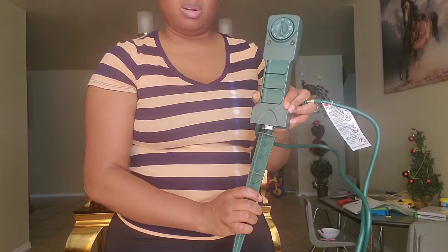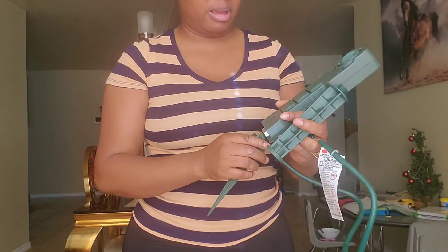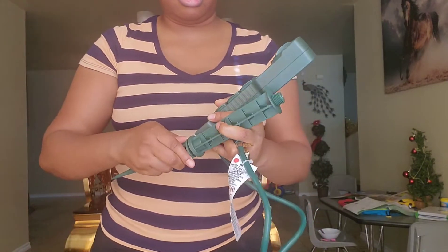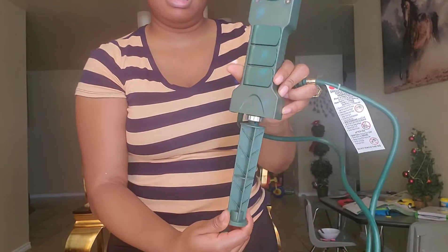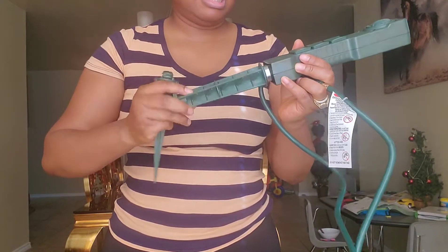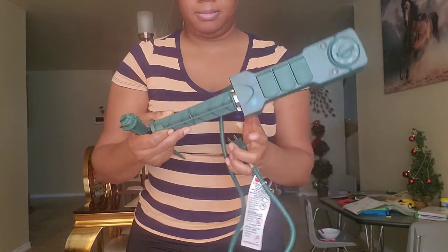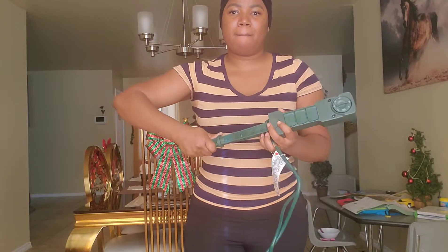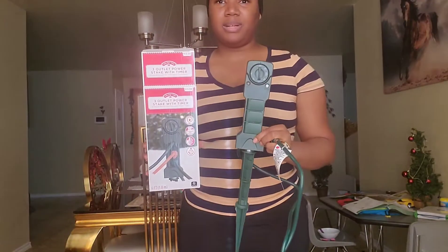I guess if you want it longer, that's what this is for, but I just want it down there. If you're not sticking it in the ground you can use this one. That's what it came with — that's what it looks like.